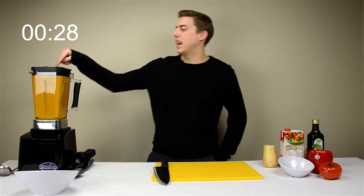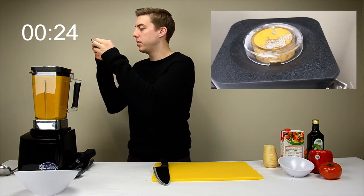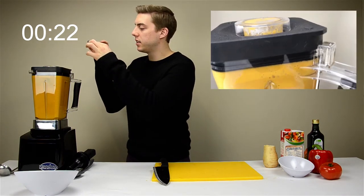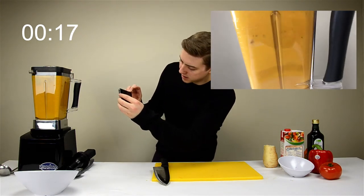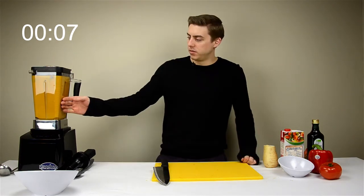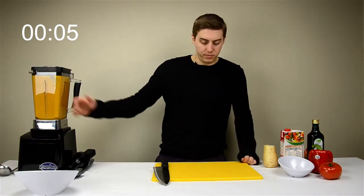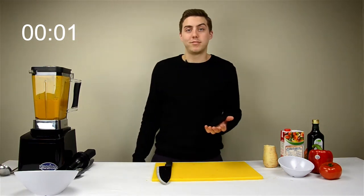We're getting hot and I can start to see some steam. You can see the steam from the top of the lid. Look at it mix. Look at that beautiful color. I can't believe how hot it actually is. And we're done.